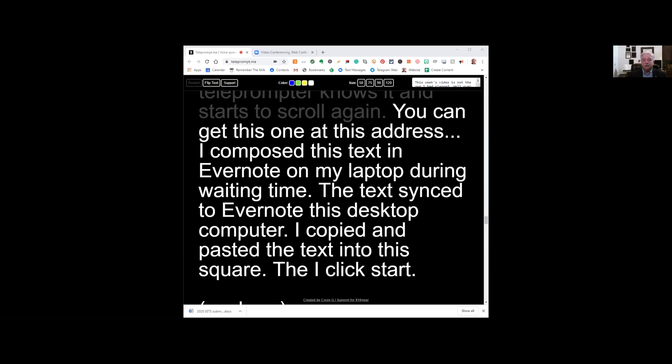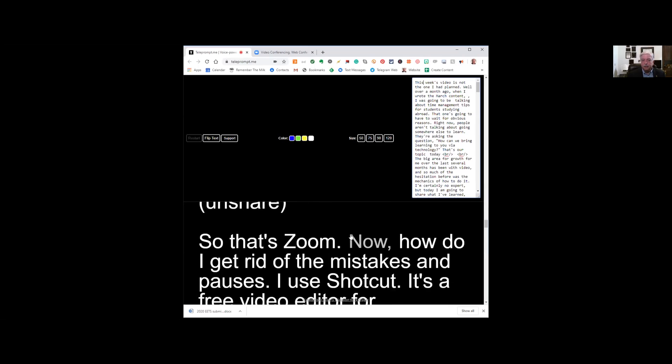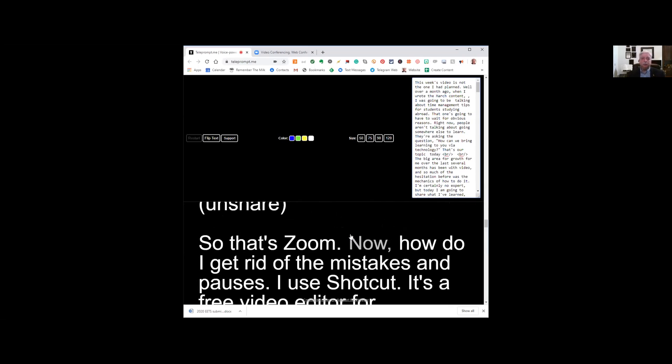The text synced to Evernote on this desktop computer. I didn't do a very good job of proofreading before I pasted this in, did I? I copied and pasted the text into the square that you see right up here. So this was simply composed in Evernote on my laptop during waiting time, the computer synced, and now it's in an Evernote note on my desktop computer. I copied the text, pasted it right here, and that's what produces the text you're seeing. So that's the teleprompter.